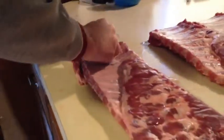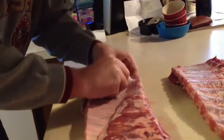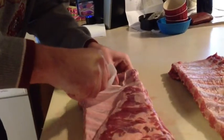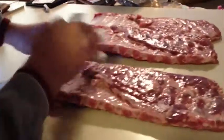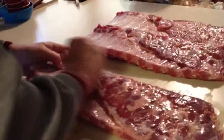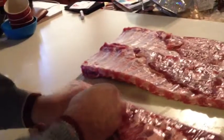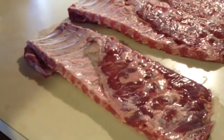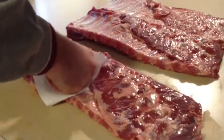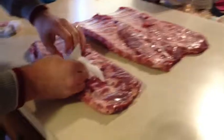A little napkin — once you get it started, you can grab a hold of that. It can sometimes help you in the process of getting it off, help you grip it a little better. Most of this is coming off pretty well. A little more at the top here. This is sometimes the most tedious part of the whole thing. So let's see if we can get the end of this off. There we go. Alright, so that's part one.